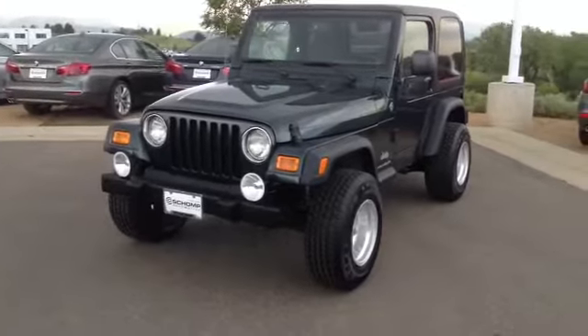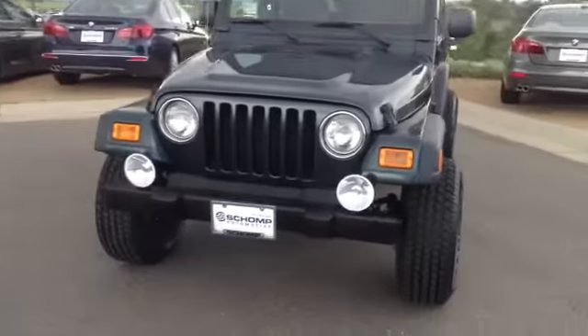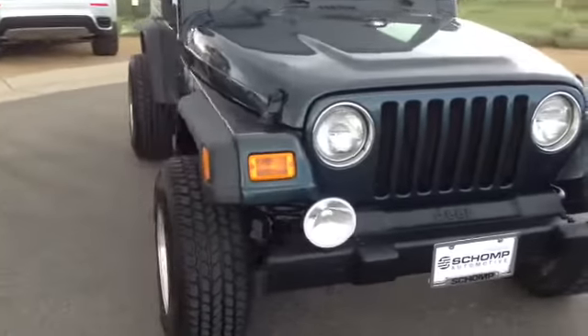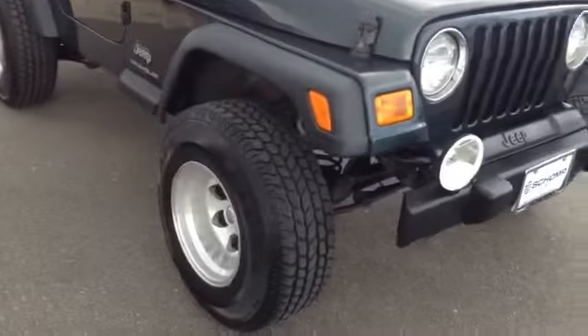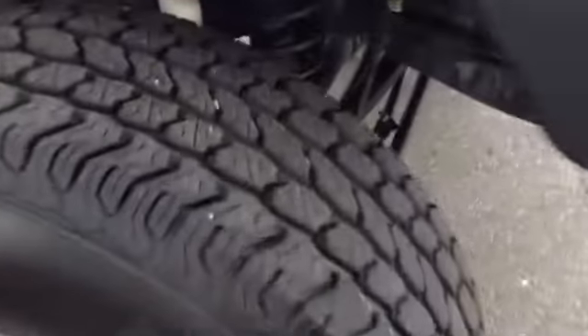Hey Adam, Ryan Breslin over here at Champ BMW. Just wanted to send you that video of that Jeep that we just talked about on the phone. Got the keys, moved it over to a spot where I got a little room to get around. So I'll show you what we got going on here as far as suspension.